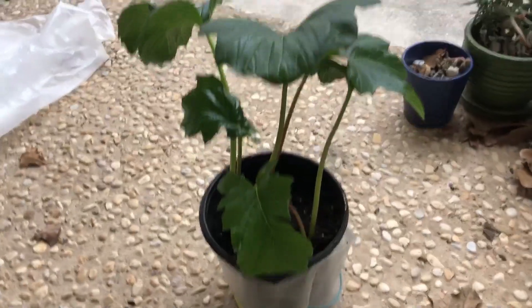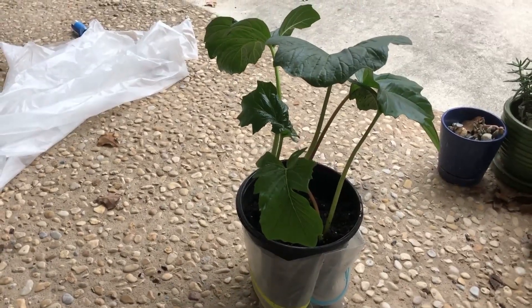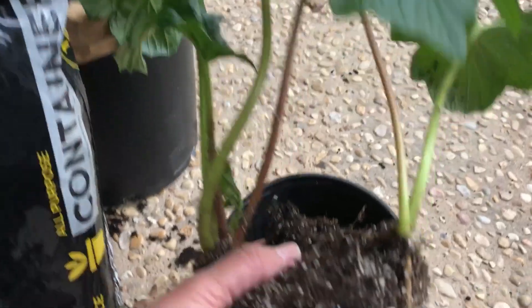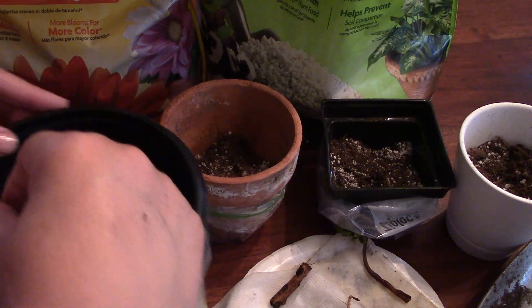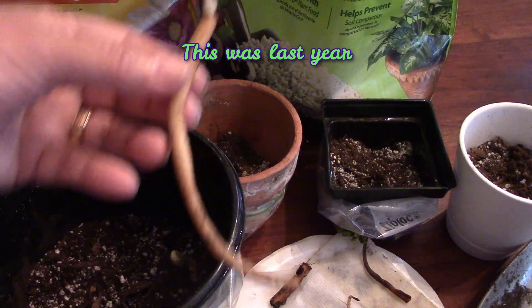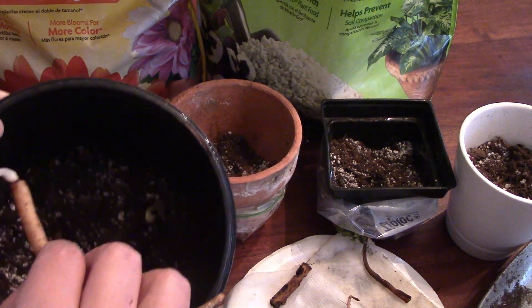For this acanthus, I am repotting it — or adding more dirt to it. I have been saving this one from root issues, and the gnats were eating it last year, so I put it very low in the pot to be protected around the sides, in a different spot away from any bugs.